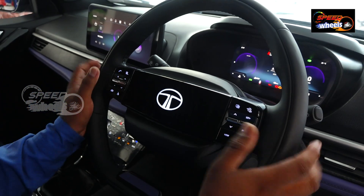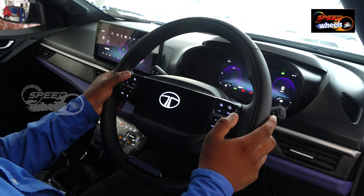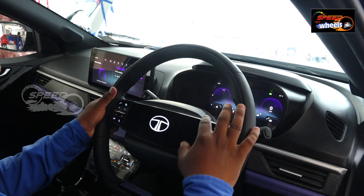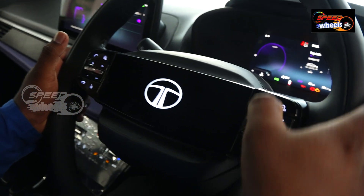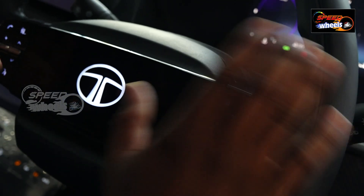Here we have a touch screen and steering-mounted controls with good fit and finish. There are illuminated steering-mounted controls. We can control Bluetooth, cruise control, and steering mode from here.